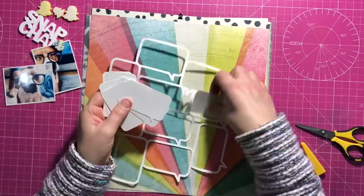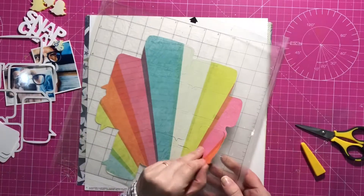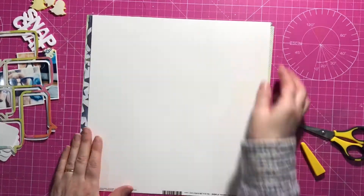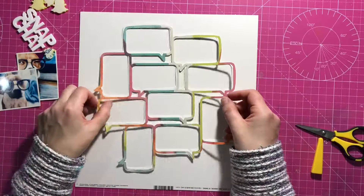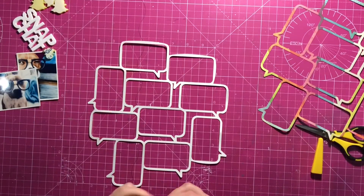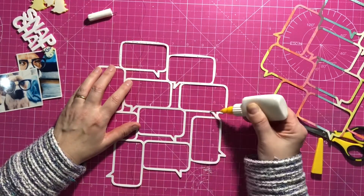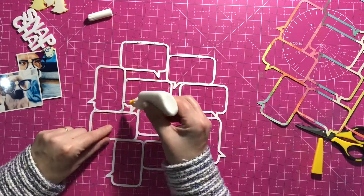So I cut this cut file twice — I cut it in white, and I cut it on this fabulous Vicky Booten Let's Wander paper. I sort of had an idea to do some white, some coloured, but actually in the end I used it mostly in coloured. I stick these two together just to make it a little bit more 3D, so the coloured goes on top of the white, using some wet glue to stick them together.